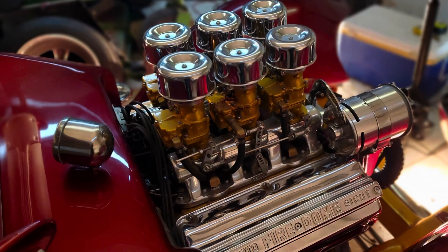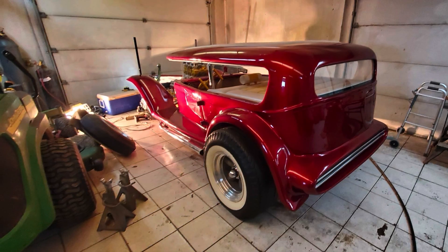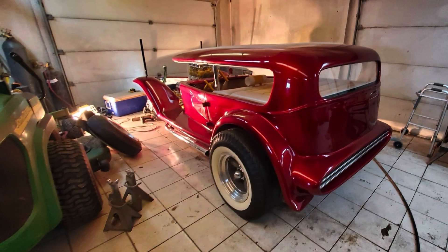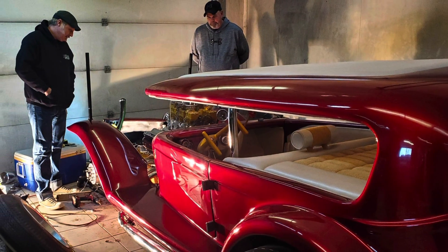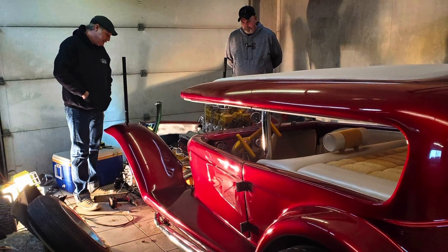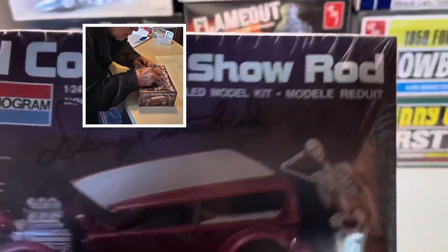I was able to take up-close pictures and talk with Daryl about the build. In these pictures, Daryl was working on the front end and some general maintenance. But it was an awesome opportunity to see this car in person, see all the colors and look at everything. And of course, I had him sign it while I was there.